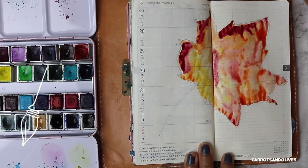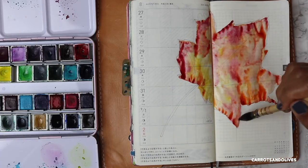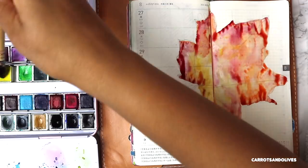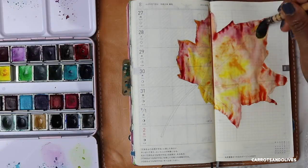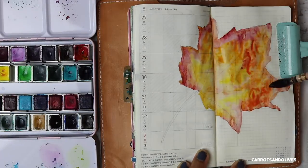This leaf is full of yellows, oranges, pinkish-reddish colors, and some gold metallic colors. If you have noticed on the bottom left-hand corner of the screen, I have included all of the paint colors that I use to make this vibrant fall leaf.